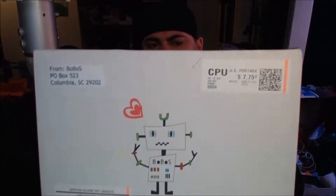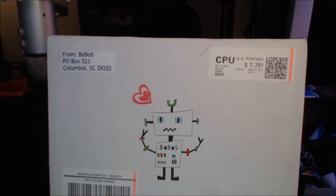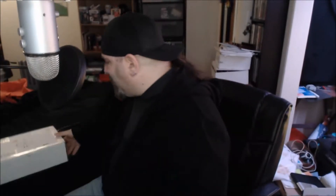Hey everybody, Joey Image here with another Big Old Box of Stuff unboxing. This is February 2016 — I know it's a couple days into March right now, but we're gonna unbox this and let's see what we got.